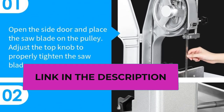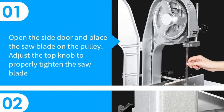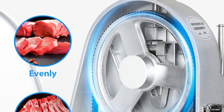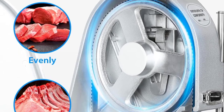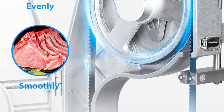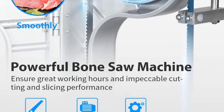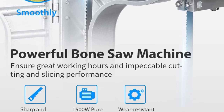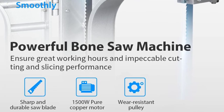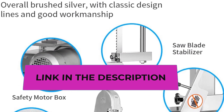The bandsaw cutting thickness range is 0.8 to 5.9 inches. To cut bones, loosen the fixing screws on the workbench, push the thickness baffle to the appropriate position, and tighten the screws to fix it. A clear scale on the table lets you choose a suitable position. For safety, this commercial bone saw features multiple protection devices including a saw blade stabilizer, a wider pusher, a waterproof switch, two locks, and four non-slip bases, making the entire cutting process safe.